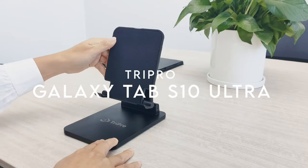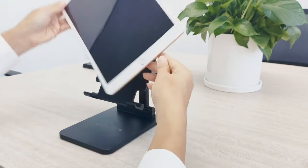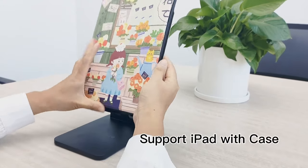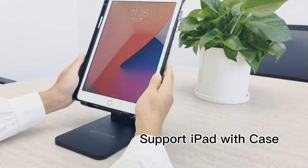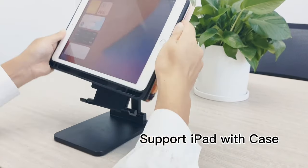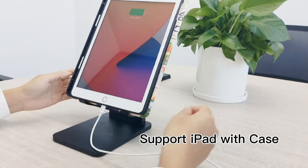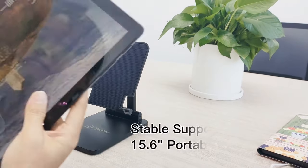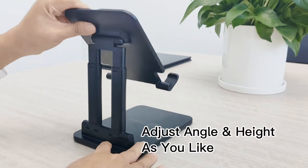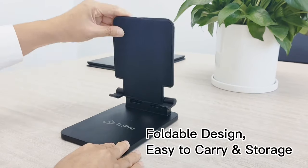At number two: TriPro. Looking for a tablet stand that combines sturdiness and versatility? The TriPro tablet stand delivers. Its heavy base, weighing in at 19 ounces and measuring 4.72 by 6.7 inches, is 50% heavier than typical tablet holders, ensuring 10 times the stability without any wobbling. Whether you're using an iPad Pro 12.9 or a Surface Pro, this stand keeps your device secure. It also features an anti-slip design with silicone pads and hooks to protect your tablet from sliding or scratching, so you won't have to worry about it shaking when you tap the screen.